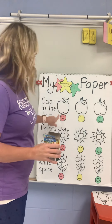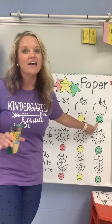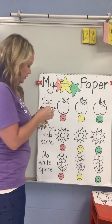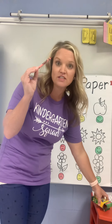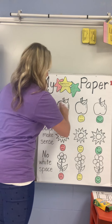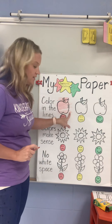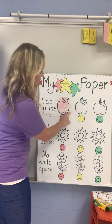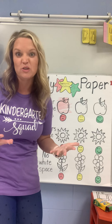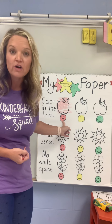I have three apples here. My first apple has a sad face, my second apple has a medium face, and my last apple has a happy face. I'm going to take a red, because lots of apples are red. I colored really fast and look — my coloring is not in the lines. I didn't even try to keep my color marks inside of my apple lines; they are all on the outside. That kind of coloring makes me sad because that's not what our coloring should look like.